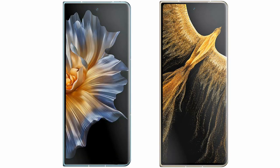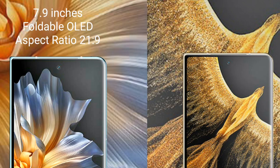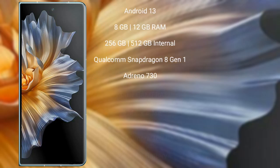I will compare the new Honor Magic Vs with Honor Magic Vs Ultimate. Both come with a 7.9-inch foldable OLED display. Honor Magic Vs runs on the Android 13 operating system.